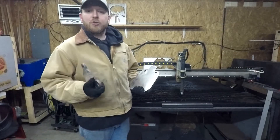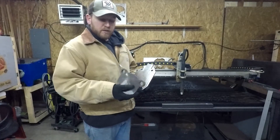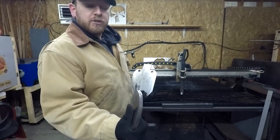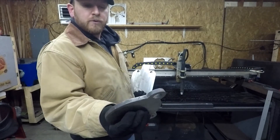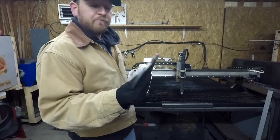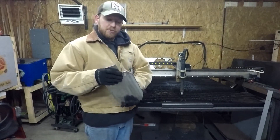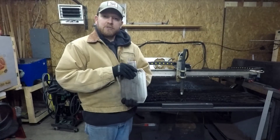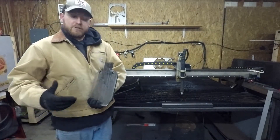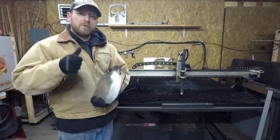Alright guys, I actually cut two pieces. This one here was cut out of the piece you guys saw with the circles in it — I figured, why not. With the new consumables I've actually got really good edge angularity. You can see where I ground the entry point there just a little bit, but the edge looks really great — I'm very pleased with that one. Now I also just cut this one, which is a day later since filming initially. I went ahead and cut that Punisher — I took a design I found online, modified it fairly significantly, and kind of made it my own.